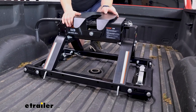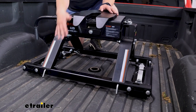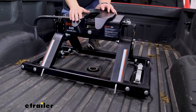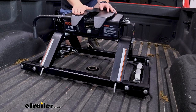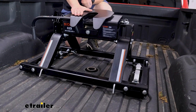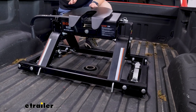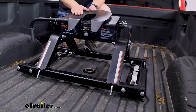When considering weight capacities, you always want to go by the lowest rated component in your system. Between the adapter and the fifth wheel, this E16 is going to be that limiting factor. It's going to have 16,000 pounds of gross trailer weight rating — that's how much weight it can pull — and a max vertical load limit of 4,000 pounds. That's the maximum downward pressure on it. The adapter is rated higher, so just make sure you also check your truck and anything else in your towing setup and go by the lowest rated component overall.